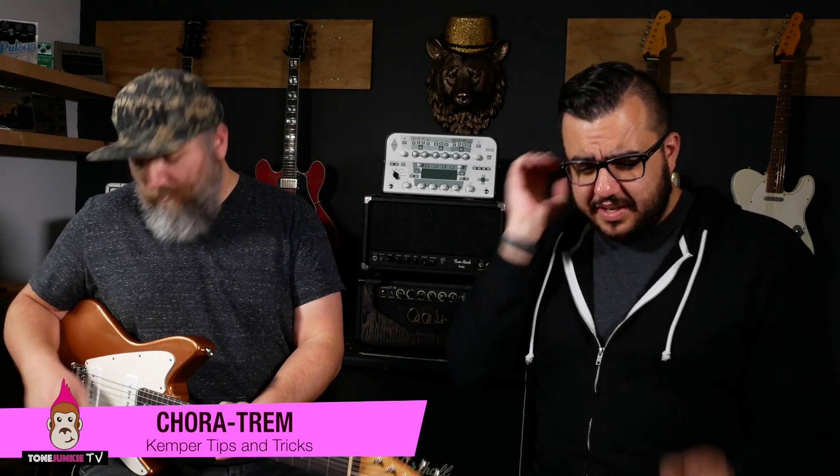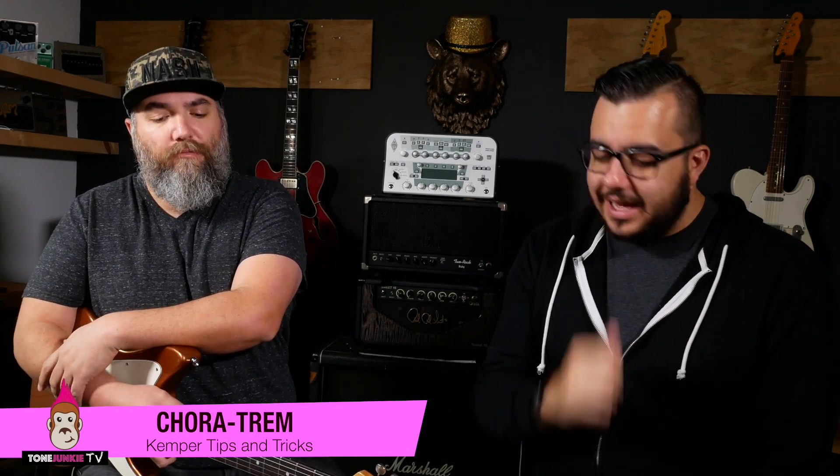We're talking about the Koratrim. Koratrim is an effect that I originally put together in this fashion on some Helix patches. I loved it because modulation takes on a different flavor when you place it before or after the amp stack. You can do that easily on the Kemper, the Helix, most modelers — the Axe or whatever — you can move things around fairly easily.